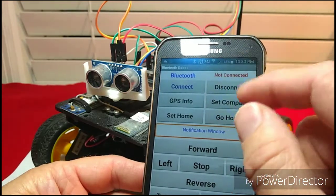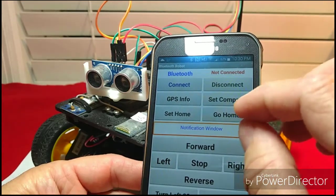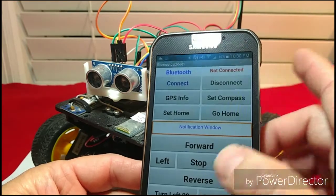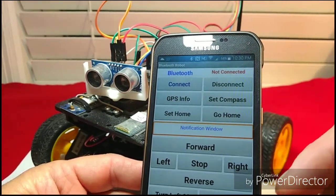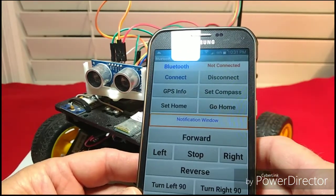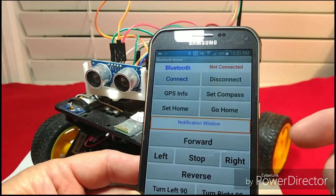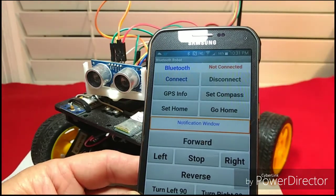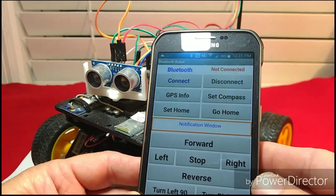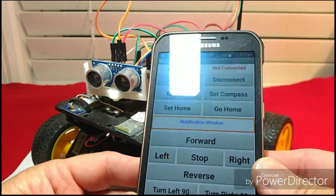The other feature is GPS — you can set a GPS destination and have it return to that point. In other videos I've got it to where you can set multiple destinations, so it can go from point A to point B, C, D, E, F, G, right on down the line.